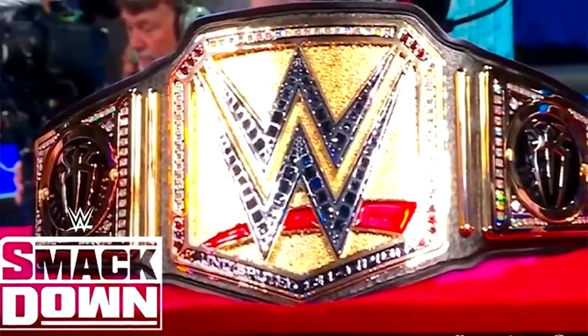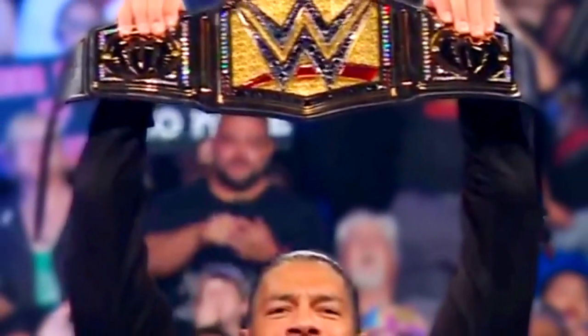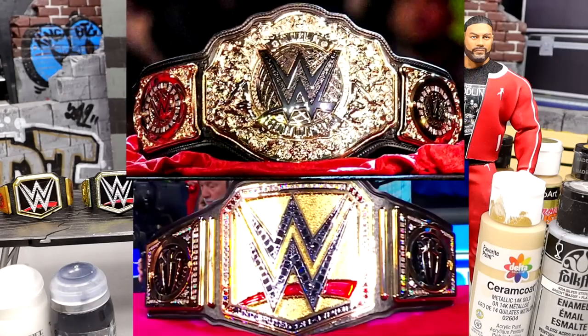What's the official name of this thing, Bradley? The Undisputed WWE Universal Championship. I cannot believe we have two new world titles, and they both have the damn WWE logo just slapped right in the center of the titles.